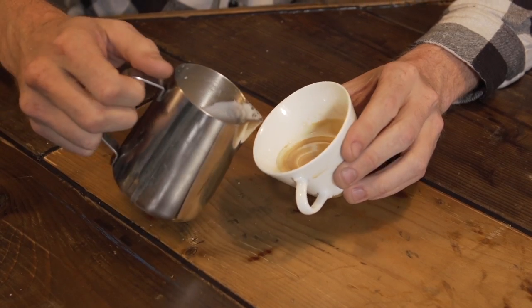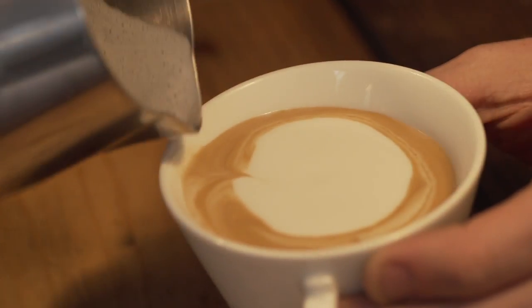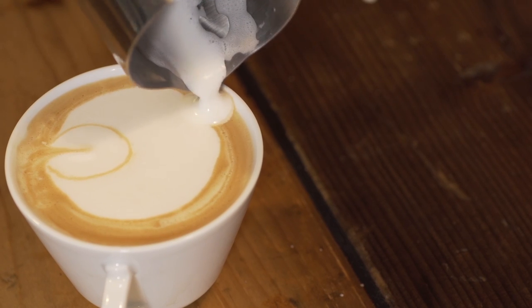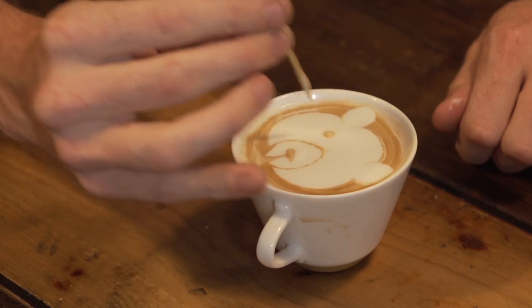Step three, you're gonna take your milk pitcher and start pouring into your coffee cup. Make sure you're pouring to the center and the tip of your milk pitcher is very close to the surface. Pour two small puffs on the top to create ears, and then you dip an instrument into the dark to create the nose and the eyes.